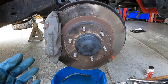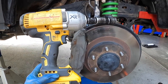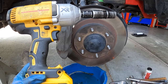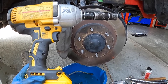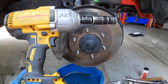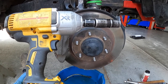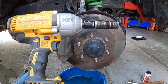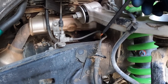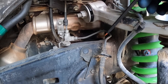We already got the wheels off using a DeWalt impact gun. If you don't have an impact gun, loosen the lug nuts with the wheels on the ground first — the ground provides friction to break them free — then jack it up and finish removing them. We did the driver's side first, learned a couple things, and now we're showing the passenger side. They're both exactly the same.